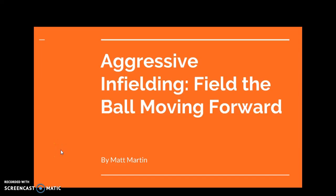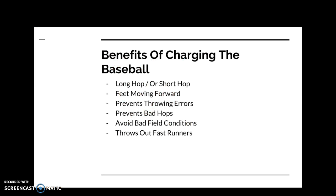Infield tip: always feel the ball moving forward and work on getting rid of the baseball as fast as possible. As an infielder, I see a lot of infielders sit back on the baseball, especially at lower levels, and that just leads to bad hops, long throws, throwing errors, and fielding errors in general.